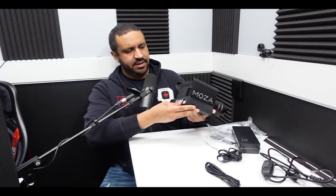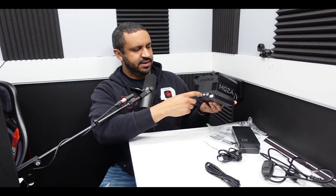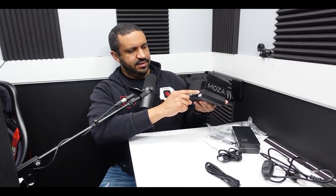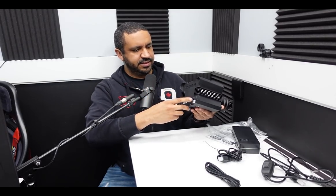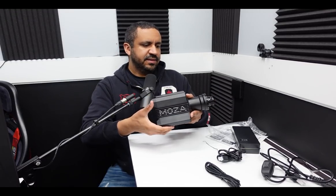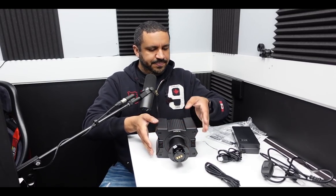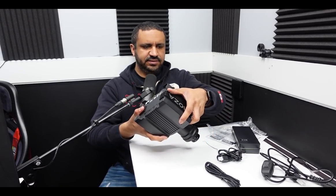On the back - I'll get you guys closer pictures of this - there's a meter, not sure what that does. There's an e-stop. There's a USB in, power in, and then a power button on the back, which I wish depressed and latched, but it doesn't - just a simple toggle. And then up front, this is a quick release - a nice looking wireless quick release. Impressively small.